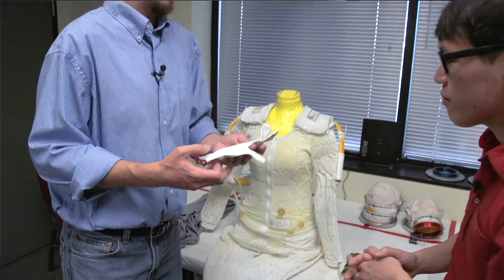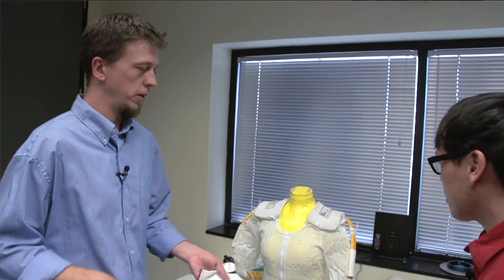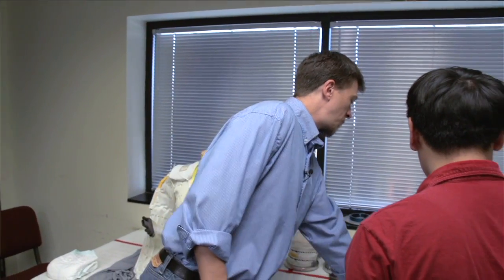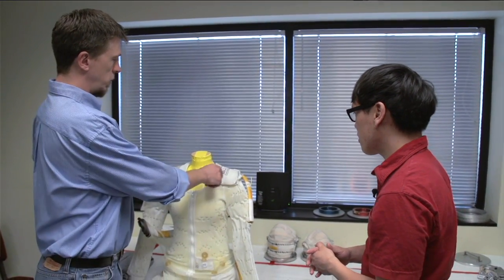They'll be wearing cotton gloves that go underneath the regular gloves — it's the same idea as the undergarments, you just want to wick away the sweat underneath. We also have a variety of pads and shields that help limit any contact with the metal inside the suit so you don't get soft spots and bruising while you're in there. And after they put all this on, they put on the EMU — the outer part of the suit.